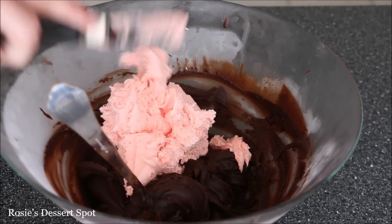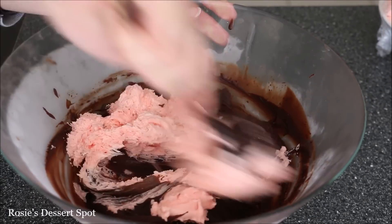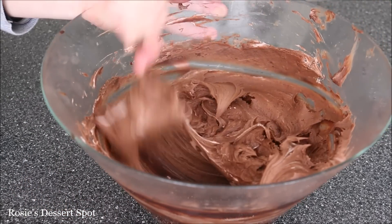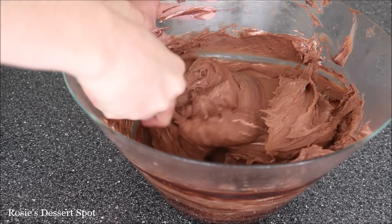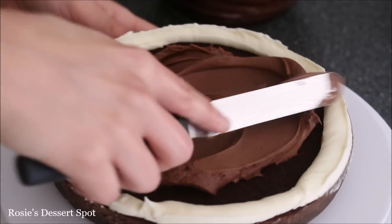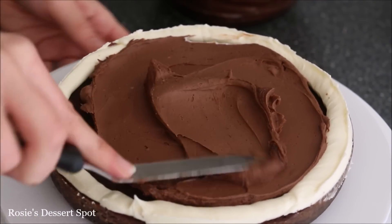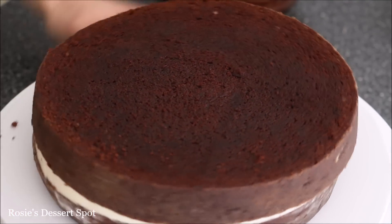Create a rim of buttercream around the cake, and then into your set ganache I'm adding in a little bit of buttercream just to make it a little bit lighter because I felt it was very rich. I've used pink buttercream — it doesn't matter what colour your buttercream is because you're using dark chocolate so you won't be able to tell. So never throw out your coloured buttercream, you can always use it for these sort of projects. I'm popping some into the centre of my cake and with a small spatula spreading it around right up to the rim that I've created with that white buttercream.